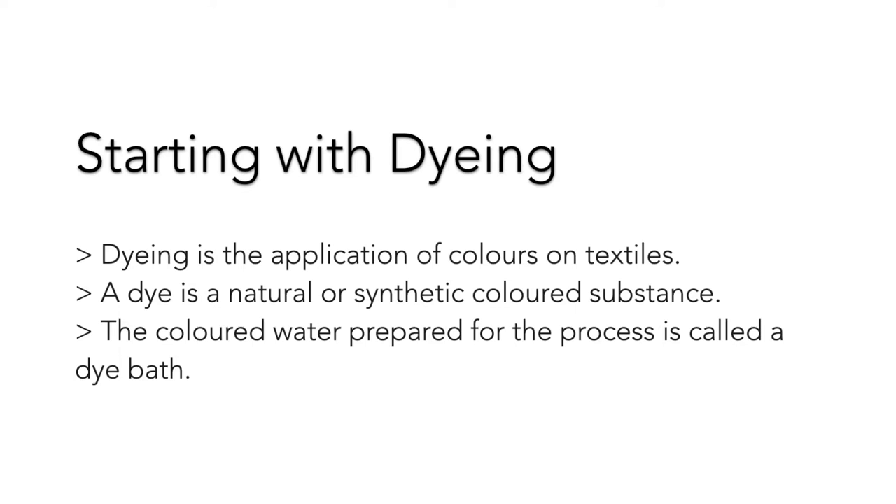For this, we first need to prepare the color we want, which can be done with the help of various dyes available in the market. Dye is a natural or synthetic color substance. The colored water bed for the process is called a dye bath. We are using reactive dyes as our fabric is cambric, a lightweight cotton, meaning cellulose.